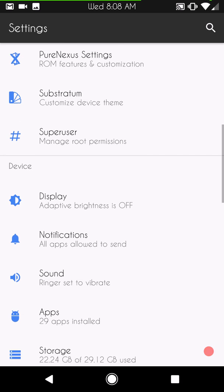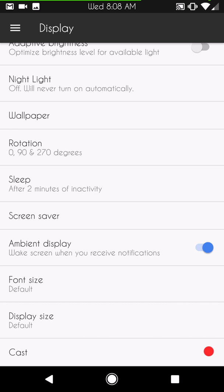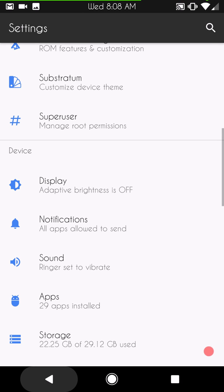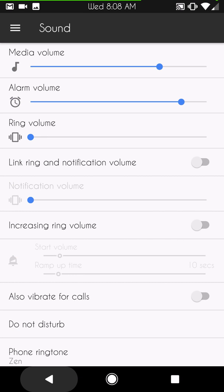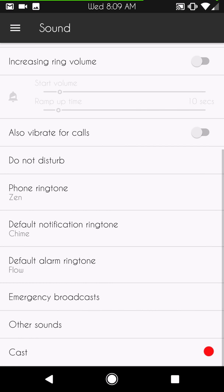I'm going to go through Display quickly — nothing out of the ordinary, it's pretty much all the same. For Sound Settings, he does have the switch to link your notification and ringtone volume together or separate them. I love that feature because I like to run mine separate — ringtone all the way up and notifications all the way down. You also have vibrate on calls, Do Not Disturb, ringtone settings. I have all mine shut off just for the video so I don't blow out your eardrums.